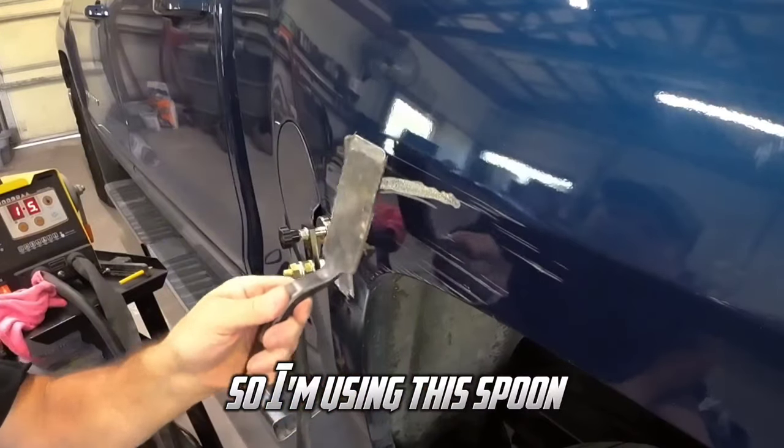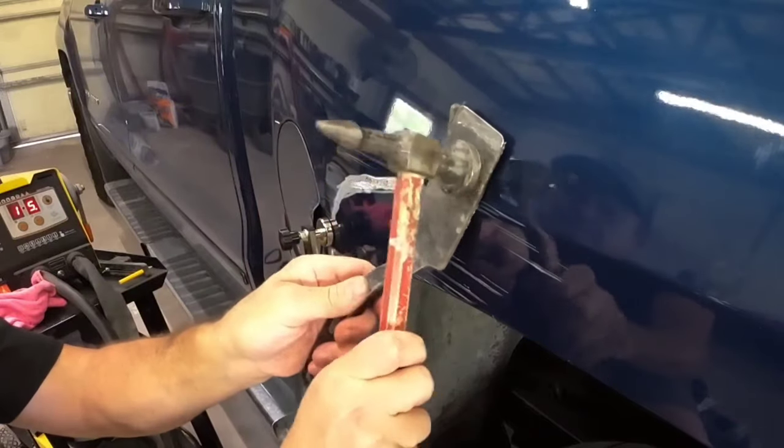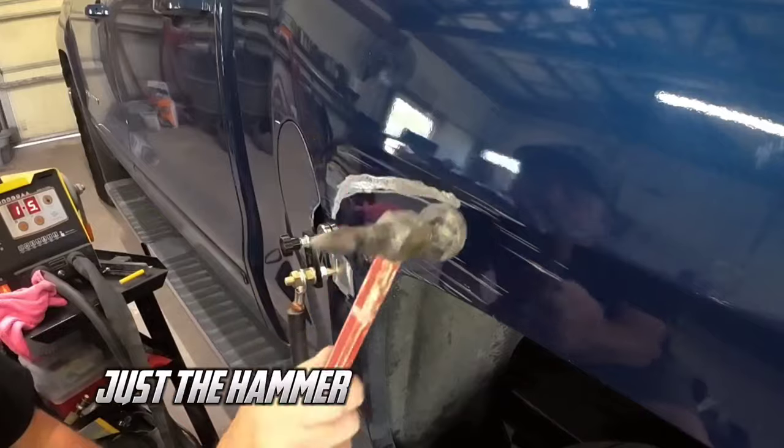I'm using this spoon to disperse the blow of the hammer to knock down that crown. Basically we won't create a dent with this — just the hammer might create a dent.